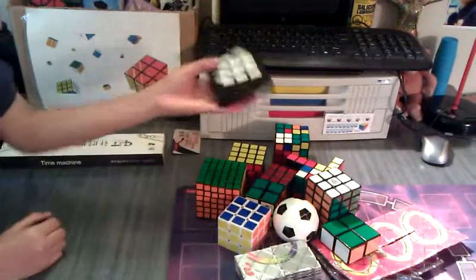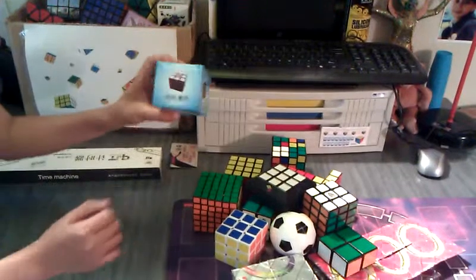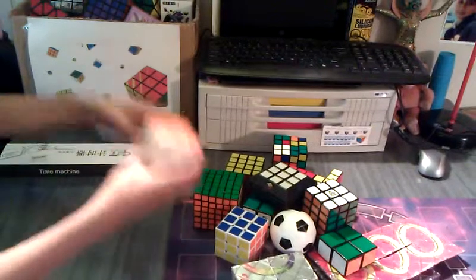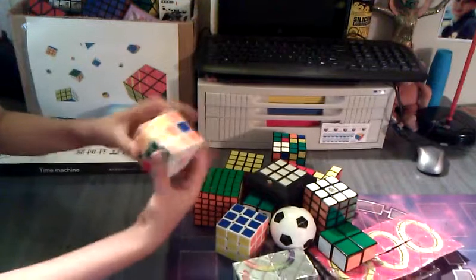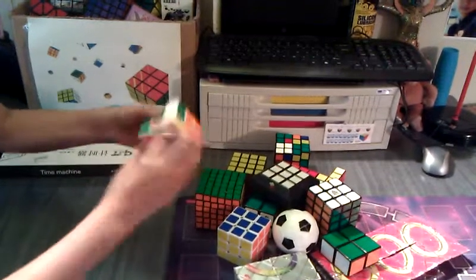This is basically the Rubik's Slide electronic game. This is the Type-C 3. I already opened this, but it is a really smooth cube — probably the smoothest out of the Diansheng series. The Diansheng series is still a little faster than this.